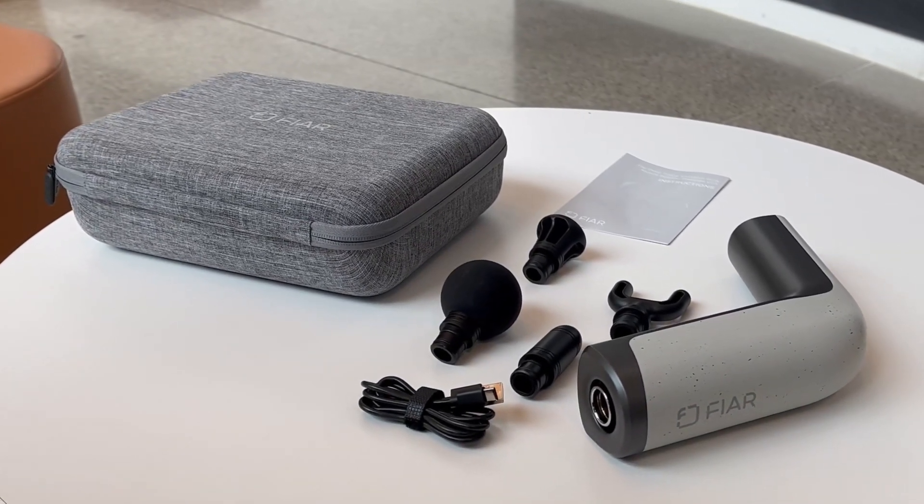Let's get started with the unboxing. It comes in a sturdy portable case, perfect for carrying to the gym, office, or anywhere on the go. The packaging is solid and it reveals the massager and its four unique massage heads along with the Type-C charging cable, all neatly tucked and arranged. The unboxing experience is quite pleasant — it gives a professional vibe right from the start. I'm going to rate it an 8 out of 10.